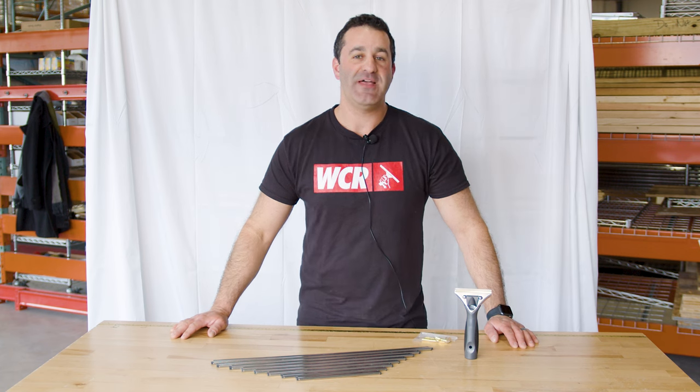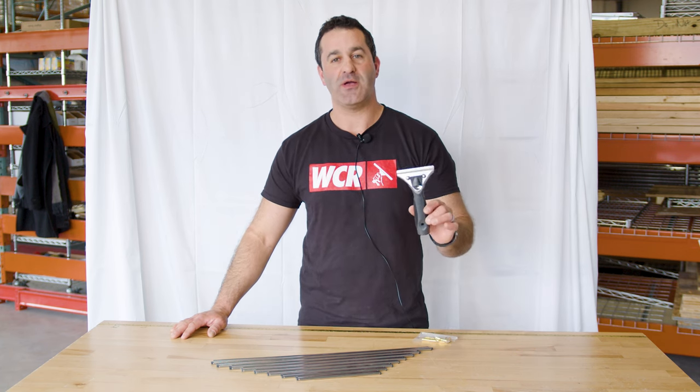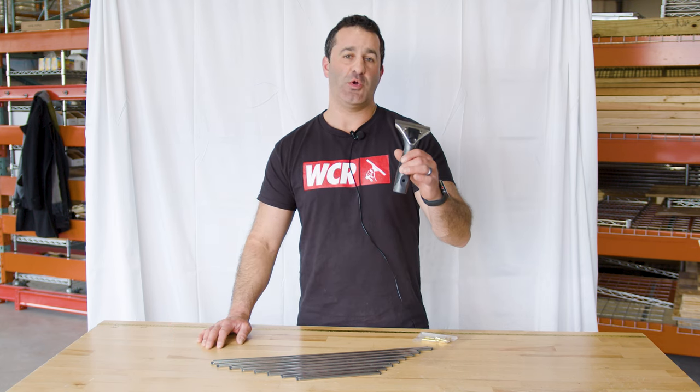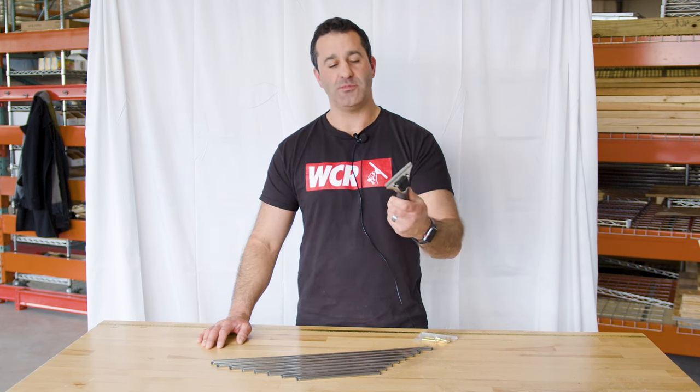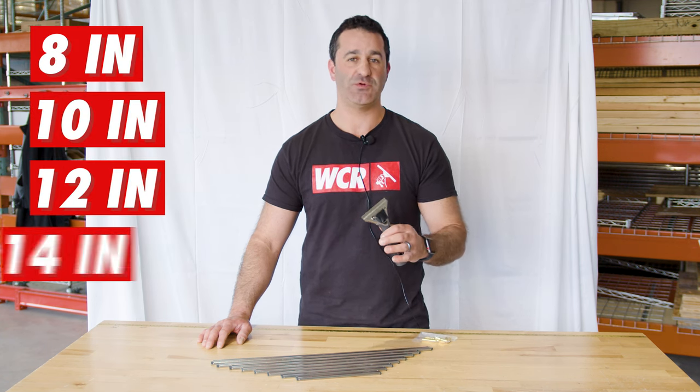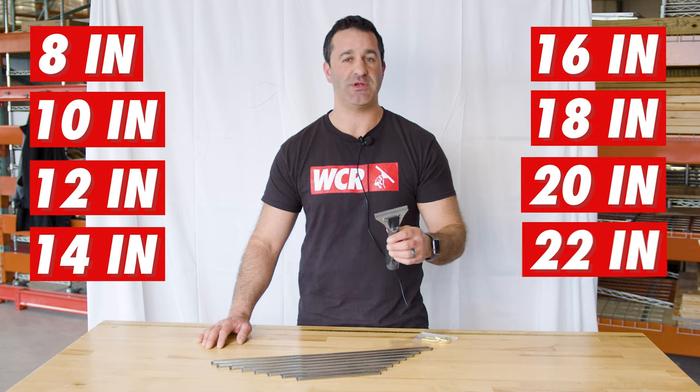Alex with windowcleaner.com. This is the Ederay ProGrip Comfort quick-release squeegee handle complete. This lightweight, quick-release, and very comfortable simple squeegee handle from Ederay comes as a complete in 8, 10, 12, 14, 16, 20, and 22 inch.